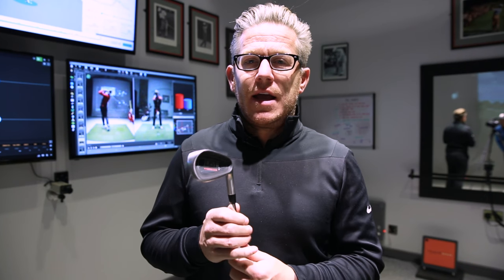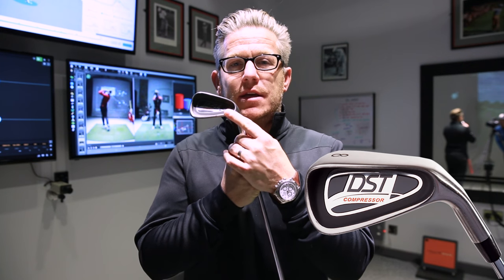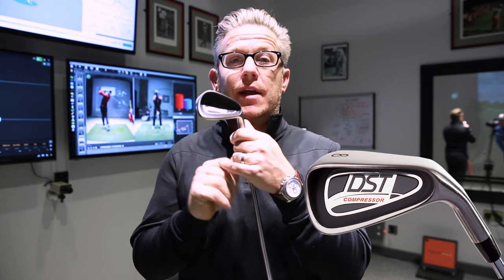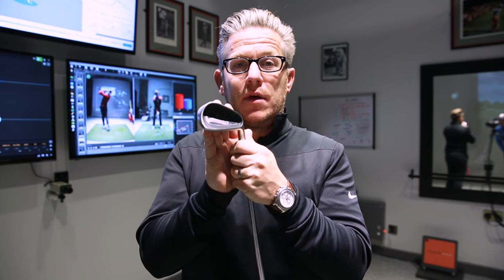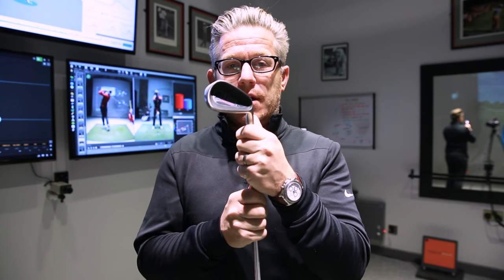Hey guys, I'm Dan Whittaker. Today I am going to be reviewing this club, the DST Compressor. So first review of a training aid — I'm going to see what this training aid is all about. It is meant to be fantastic for impact. So we'll take a look at it right now.